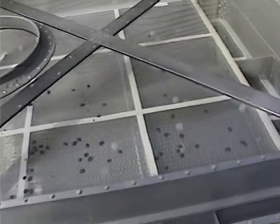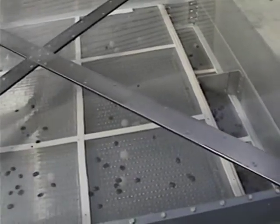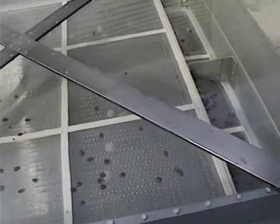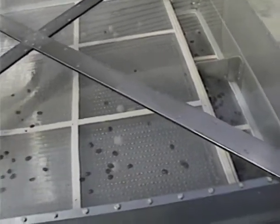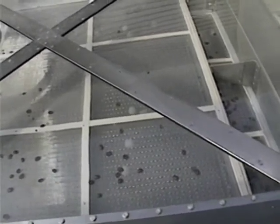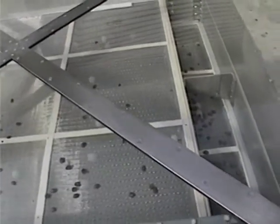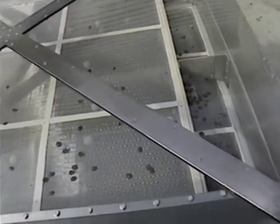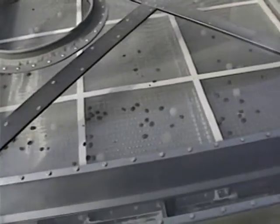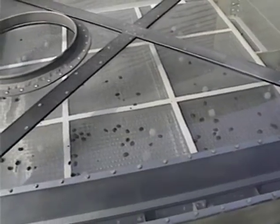By varying the speed, we can de-dust product, we can sift product, we can scalp product. The other thing we can add to this sifter is the plexiglass top if you want to look in and be able to see your top screen — this makes it very easy for maintenance to keep track of tears or rips in the screen. If we can be of any further assistance to you, please feel free to call the 800 number: 1-800-367-3591. Thank you.